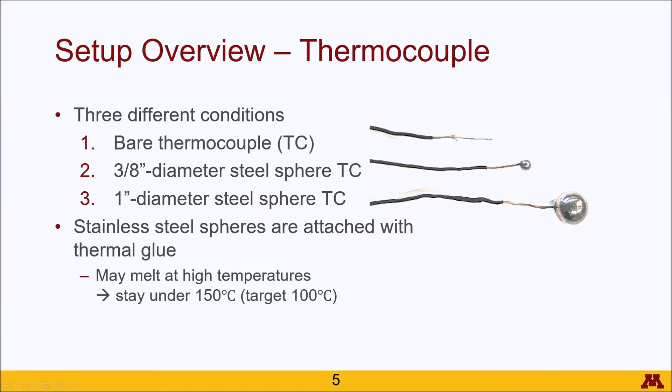We'll start out with the thermocouple. The last lab part you only used a bare thermocouple, but in this case we will be iterating through three different conditions. The first one remaining that bare thermocouple, which I will abbreviate as TC, and then the other two actually have a stainless steel sphere attached to the end of the thermocouple in the probe region. One is a 3/8 inch diameter sphere and the other one is a 1 inch diameter sphere.